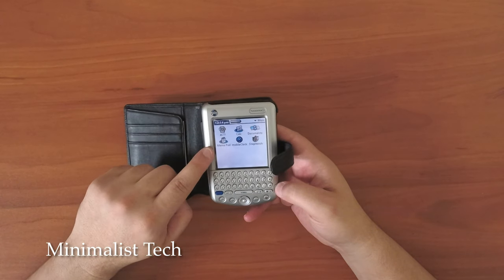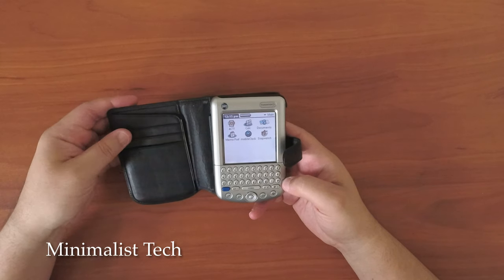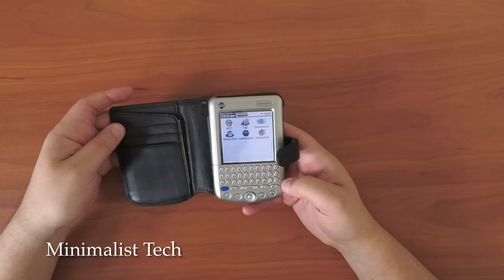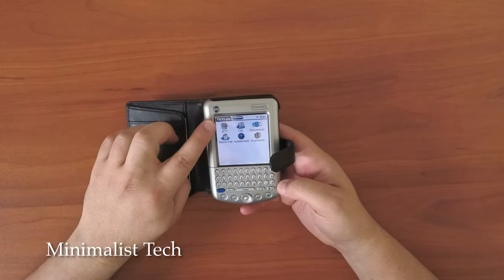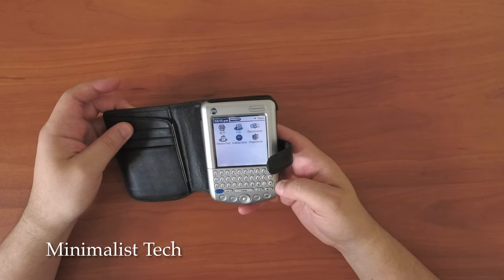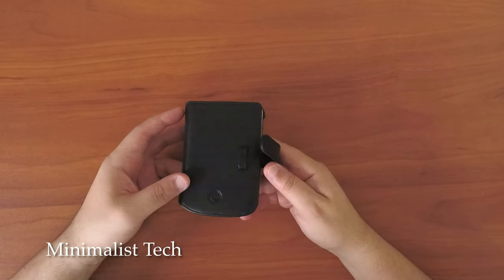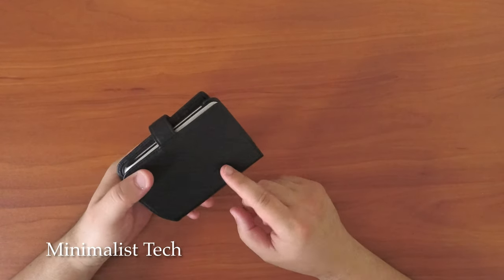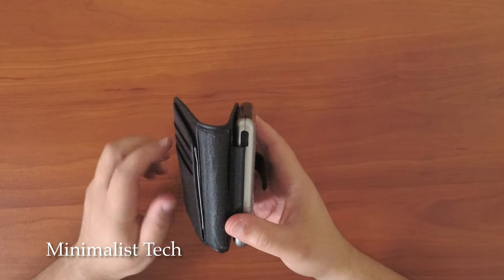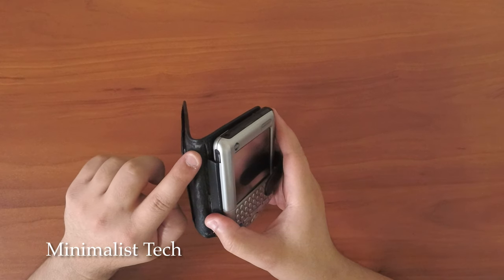This is the only Palm device that has a physical keyboard. Some of the Palm devices — well, if you look at the newer webOS versions that came out much later, those did have keyboards. But in terms of these devices that are running what's called Palm OS, this is the only one that has an actual keyboard. There were some accessories you could put on to add that functionality, but this is built in, and that's why I chose this one. But we're not going to talk about the software today.